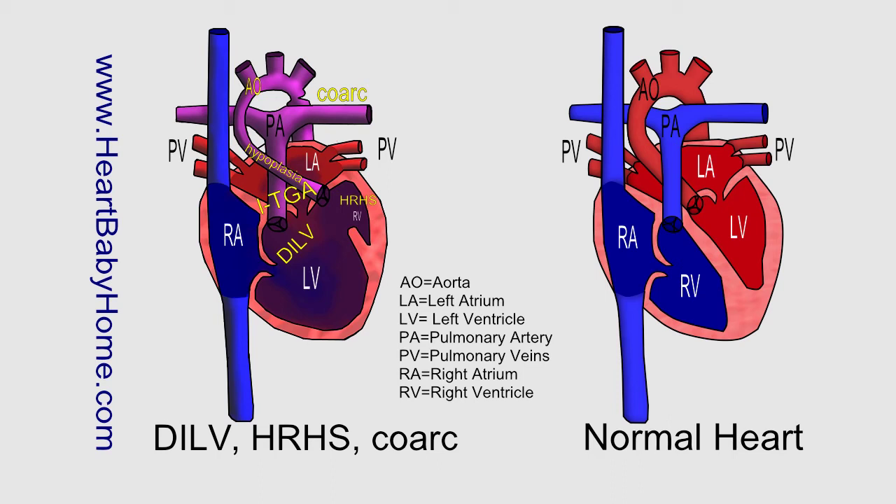So this means that all of the blood is going to mix together — the oxygen-poor and the oxygen-rich blood — before it goes out to the body or the lungs. So it's very inefficient.